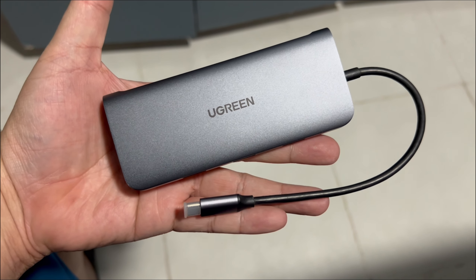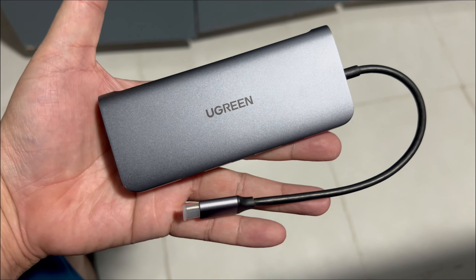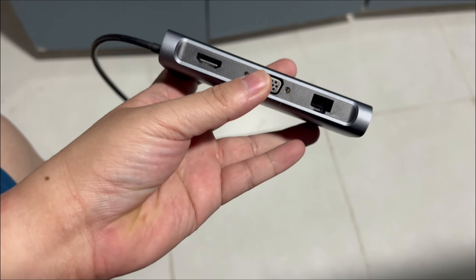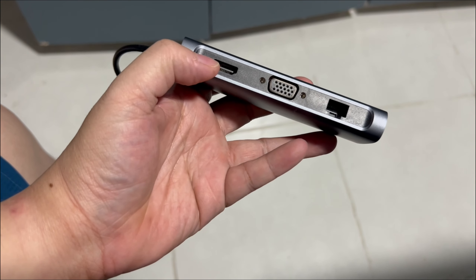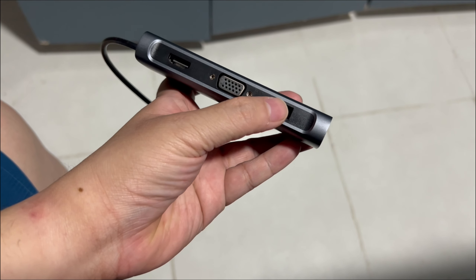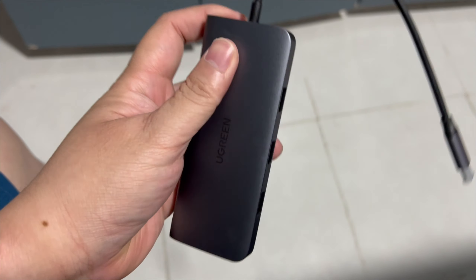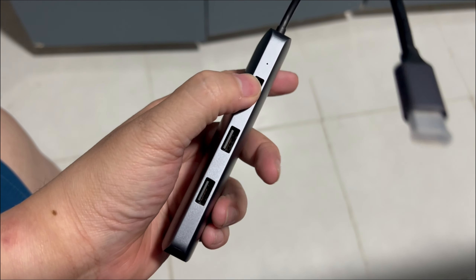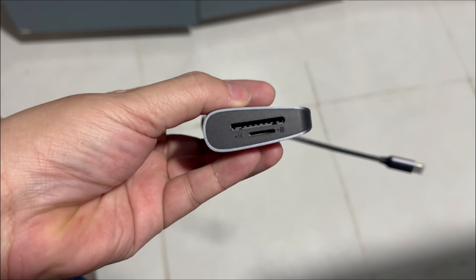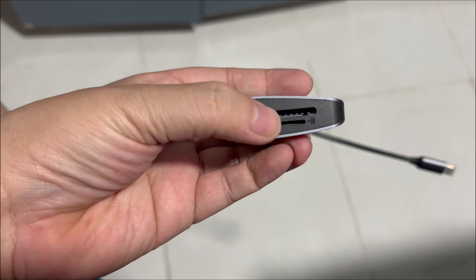What I have here is the Ugreen USB hub. I got the nine-in-one hub. As you can see, there are four HDMI ports, this is VGA, and another DisplayPort. There's USB-C here on top. On this side there are three USB-A ports, and here are your card reader slots.